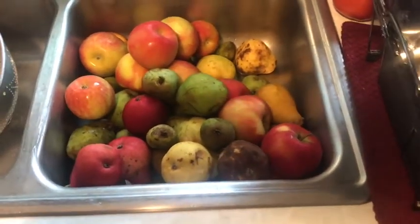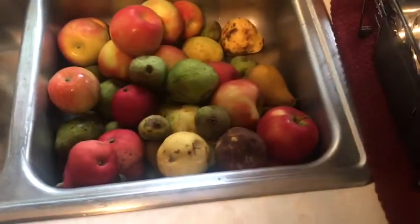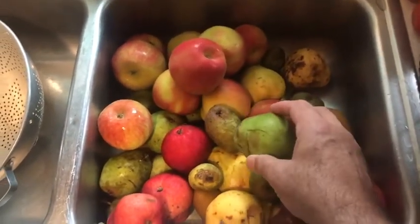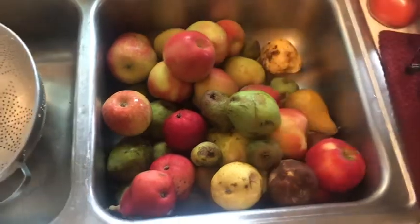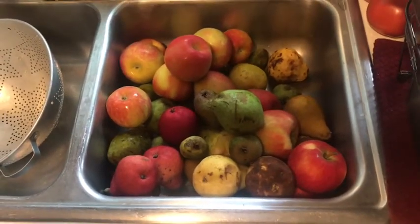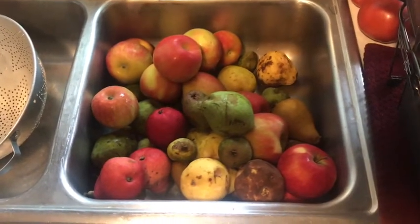This is my next project — I'm making applesauce. I scrounged up this many apples, and I have a pear tree at my house, so this is really going to be a combination of pears and applesauce, which is very commonly done. This sink full ought to make a decent little batch. It'll be the first time in my life I ever make applesauce slash pear sauce, so I'm going to get going and keep you posted.